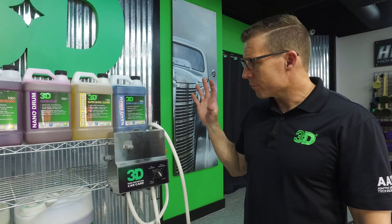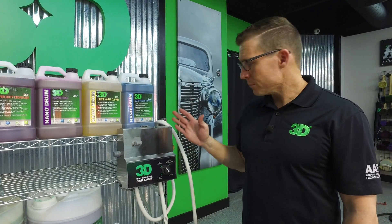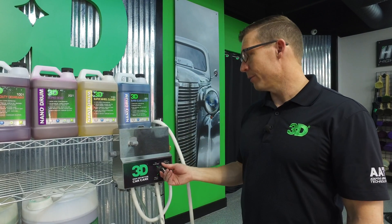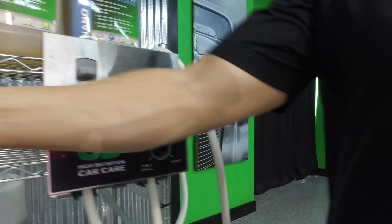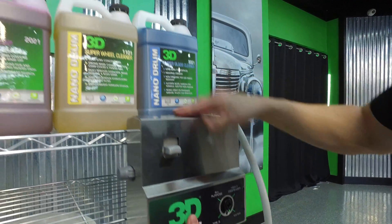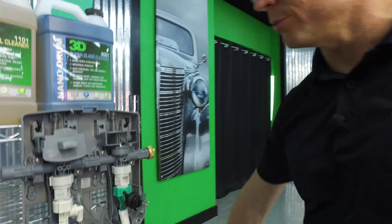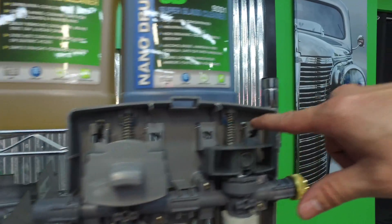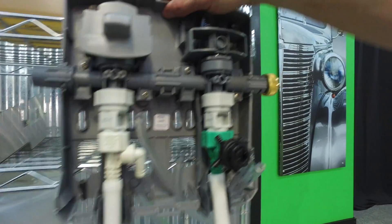First thing you want to do is find a stable place to mount your system. When the product comes in a box, it's going to come kind of put together like this without the hoses connected, so you want to make sure you take the nozzle off. Find a good sturdy place to hang it — if you're going to use it on what they call a baker's rack, you'll want to just use a zip tie. You can zip tie these in the four corners, and it's really sturdy.